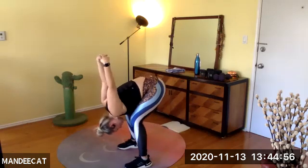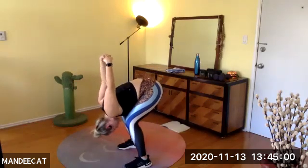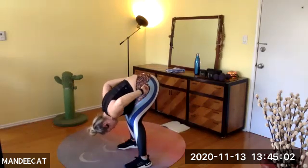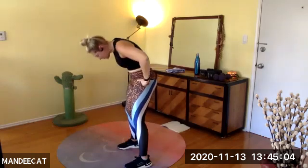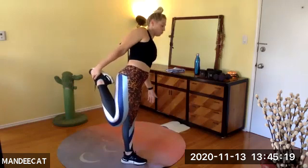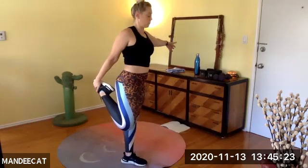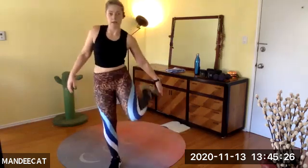Feet nice and wide for optimal stability. Shake it all off, release the clasp of the arms. Slowly rise to stand. Right foot into the right hand, squeeze the knees together — feel the inner thighs fire. Squeeze the butt cheeks — stretching out the flexor, the psoas, of the right.